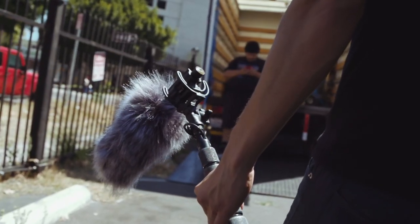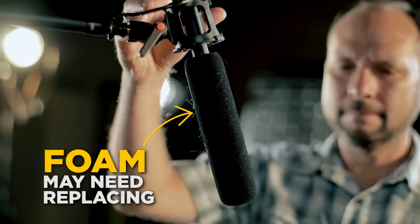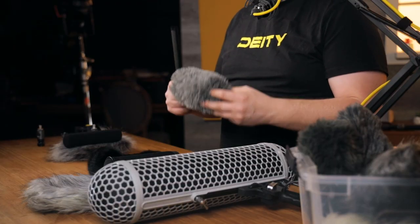It's not a bad place to start, and for people doing mild work it's fine, but it will not hold up long term. You may want to replace the foam or this as a long-term solution. It's not the best in terms of maximum wind protection, so let's bump it up.